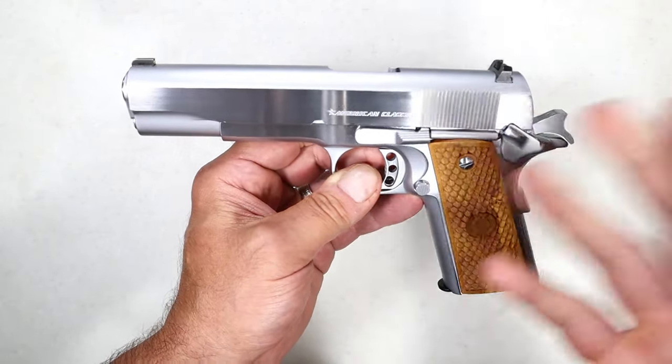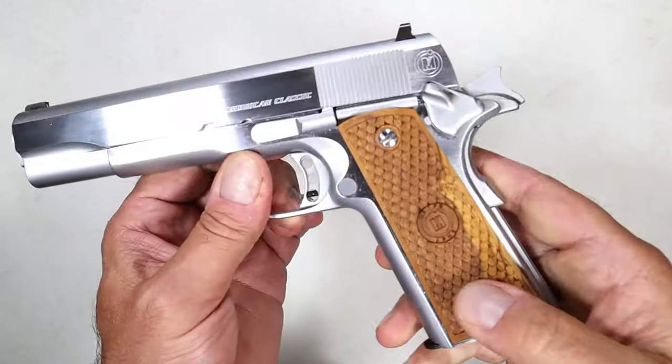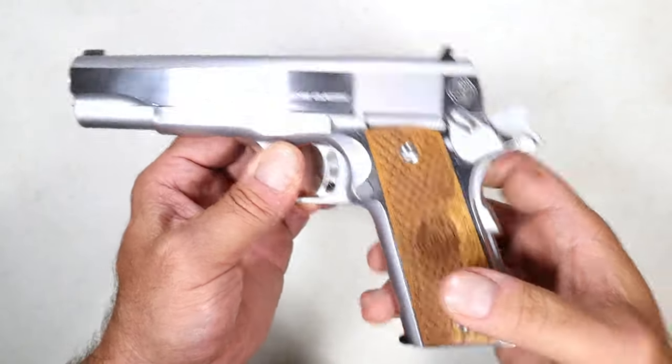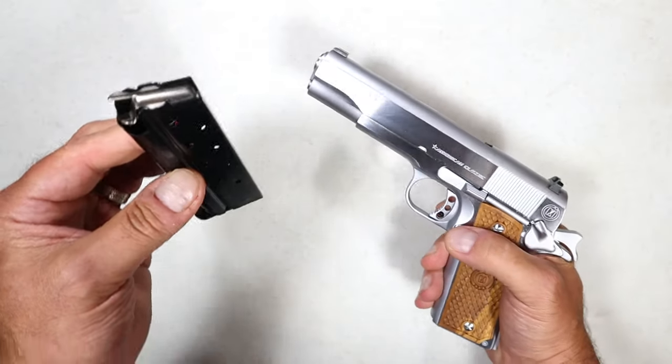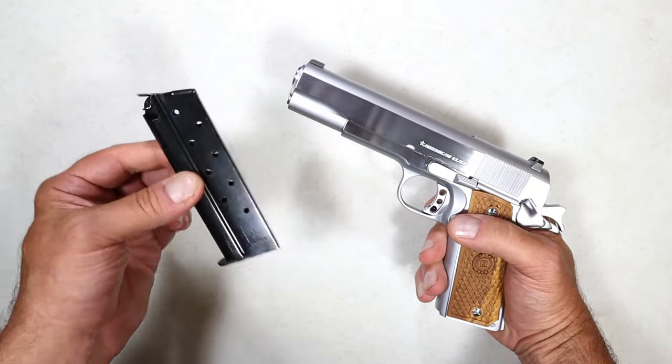Here's a look at the American Classic disassembled — you can see that is mil spec as well. The way the magazine sits in the grip is mil spec, although this is a nine-round magazine chambered in 38 Super. If you go with this pistol, it will ship with one MecGar nine-round magazine.